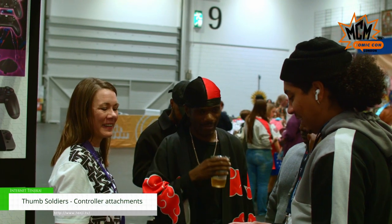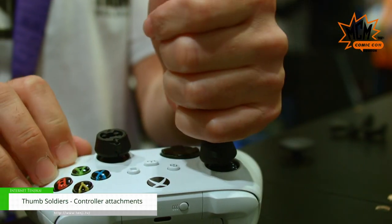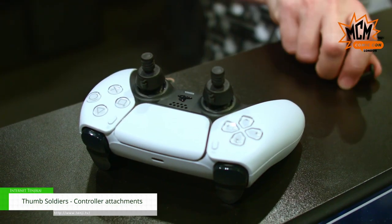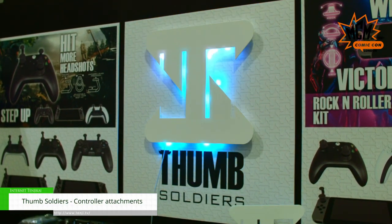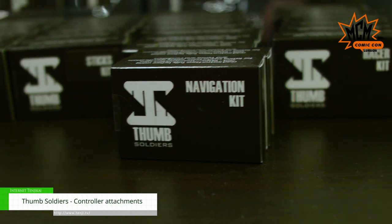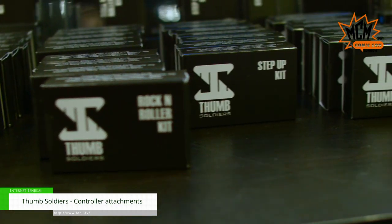The soldiers we have: Rock and Roller allows you to rock and roll the thumbstick in entirely new ways. Step Up has a two-stage gaming ability, so you can have the lower level for agility and running around, then step up for precision and accuracy like nothing you've ever experienced, and you can instantly change between the two levels throughout the game.